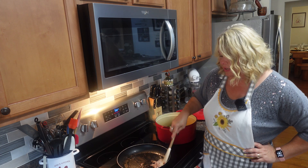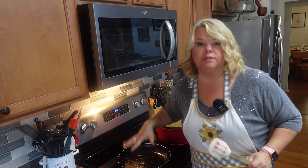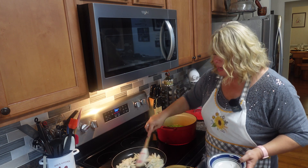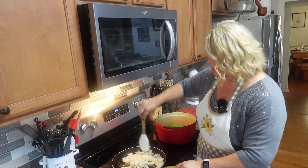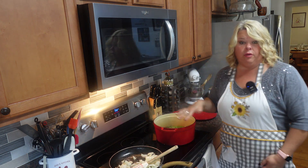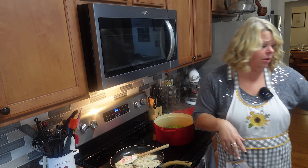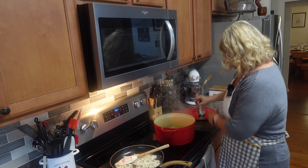I'm taking the bacon out. I left about two tablespoons of that bacon grease in there, and I'm gonna start off with my onions since they take a little longer. I'm not gonna add a whole lot of salt yet because I already have some salt in this chicken broth and there's a good bit in the cream of mushroom soup too.